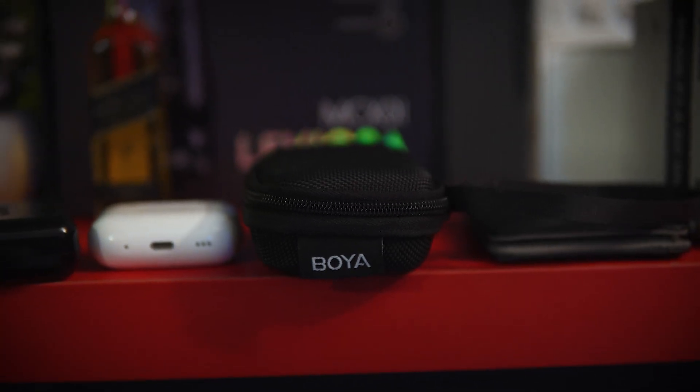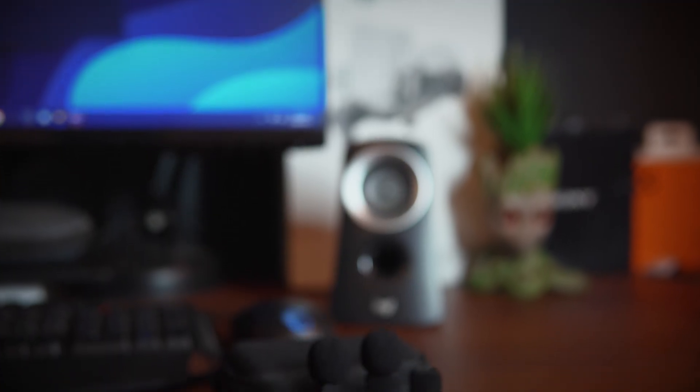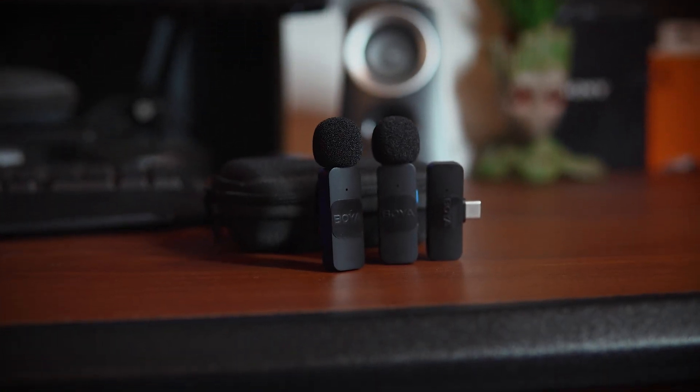Boya OLED mic is the next gift. It makes audio quality a lot better. If you want to record the quality of the speaker, you can record it. If you want to use road mics, you can search on the page. If you want a birthday gift mic, you can use this wireless mic.